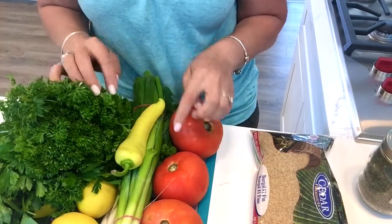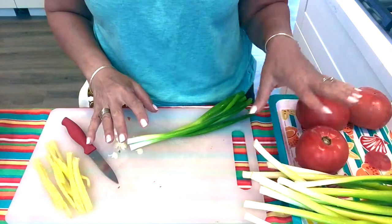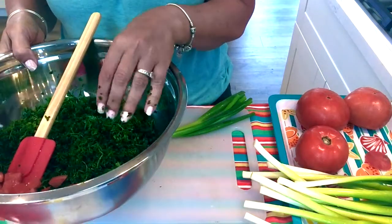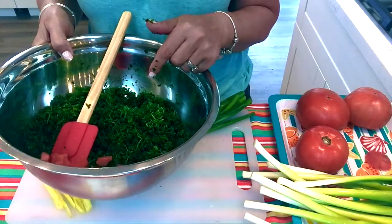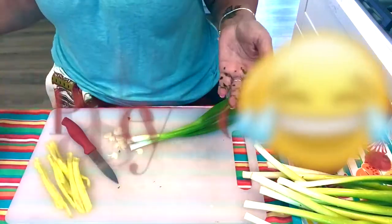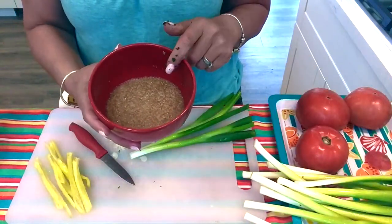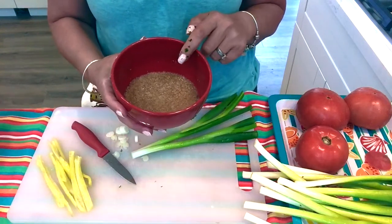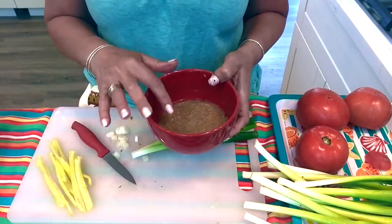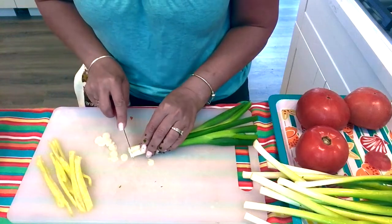I'm going to wash all my vegetables and squeeze my lemon, then come back to show you how I chop things and put it all together. I washed all my onions, tomatoes, and I chopped my parsley in the food processor — it's just easier and saves time. But if you're good with a knife or don't own a food processor, just chop it by hand and make sure you chop it fine. The first thing I did was take half a cup of bulgur wheat and soak it with freshly squeezed lemon juice, letting it sit on the counter until I finish chopping all my vegetables so it soaks up the lemon and gets soft. With the onions, make sure you cut them in really thin, tiny slices.